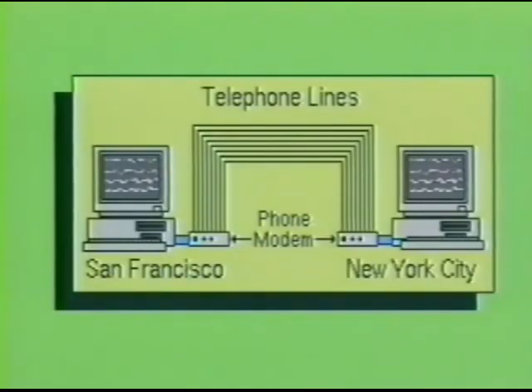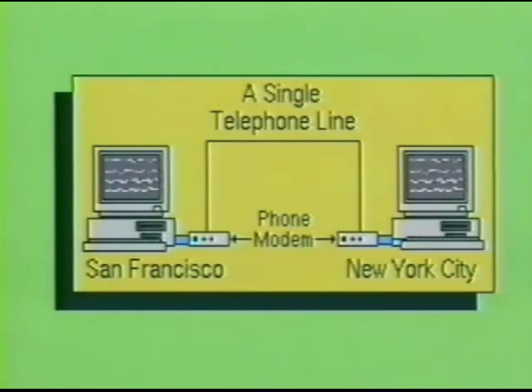For example, if you were using a phone modem to communicate with another PC user, a parallel modem would require a minimum of eight separate phone lines to transfer just the data. More lines would be required for the control signals. As you can see, this would become a very costly form of communication. In contrast, a serial communications link requires only one line to transfer the same information.